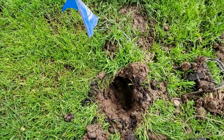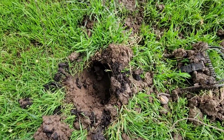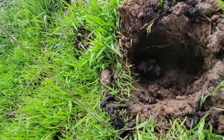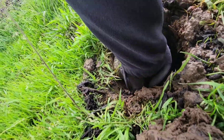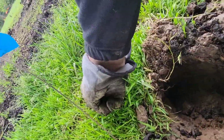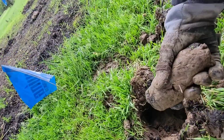I'll show you how we set these traps here. This is a mole molehill that I dug out. This tunnel goes from right there to over here — the tunnel is going across this way.